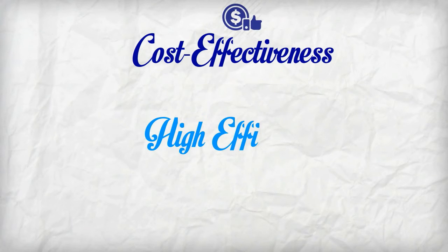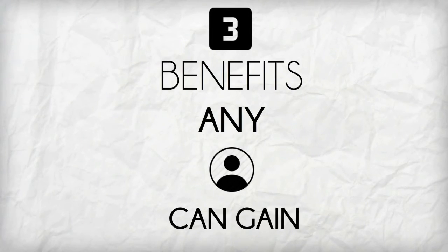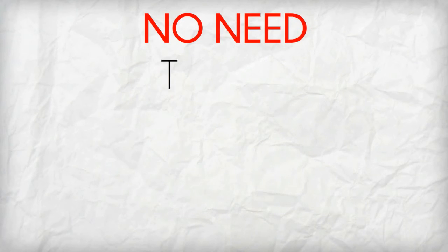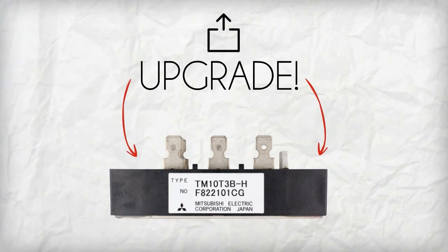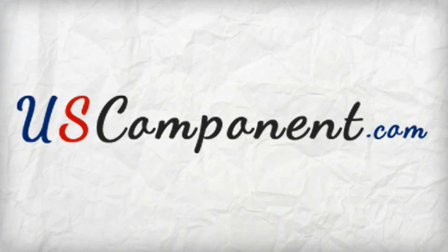Cost effectiveness, high efficiency, and reliability are 3 benefits any user can gain from using TM10T3BH. No need to buy a new DC motor control, just upgrade it using this outstanding thyristor module. Know more about this amazing device only at uscomponent.com.